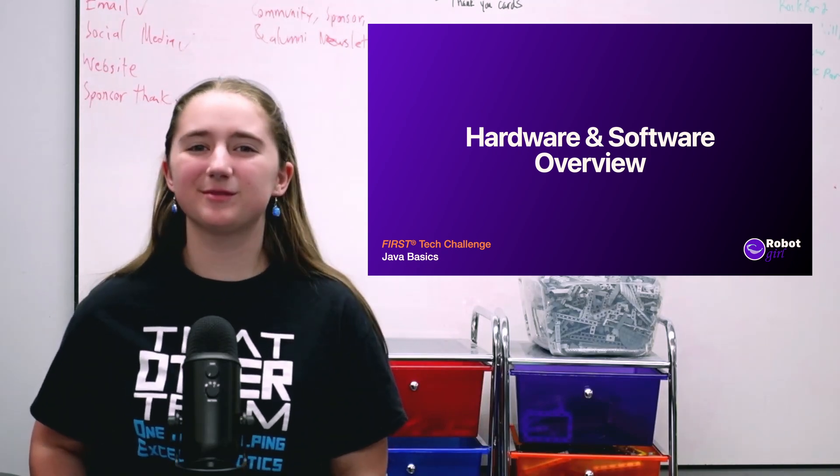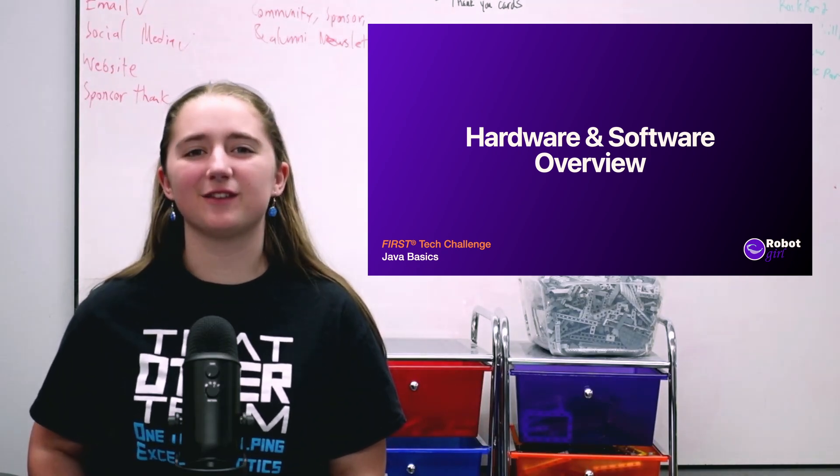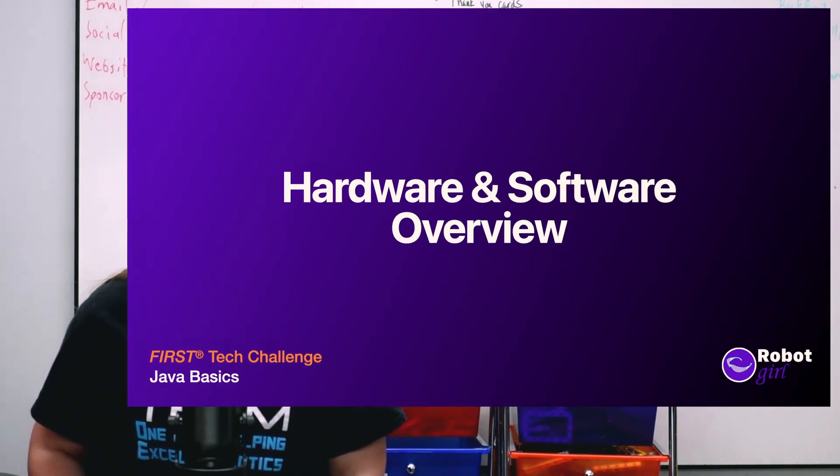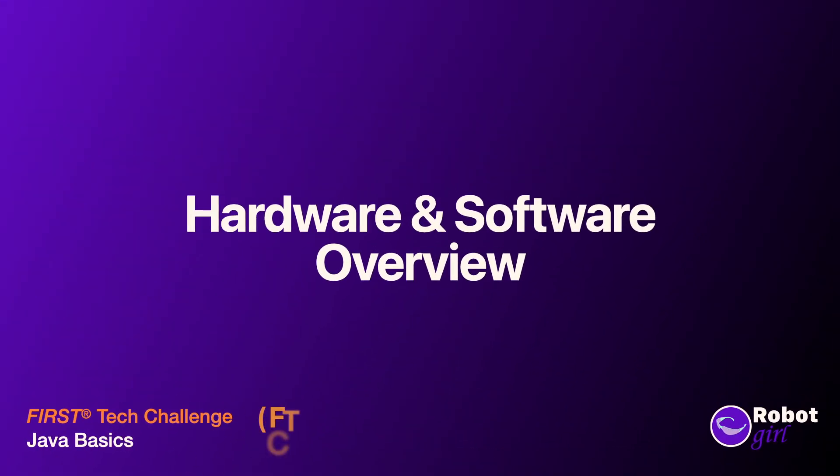Hi, I'm Emma, and welcome to my channel. This is the start of a series of videos on the basics of programming a robot using Java for First Tech Challenge, or FTC.